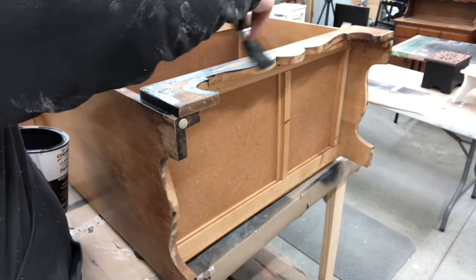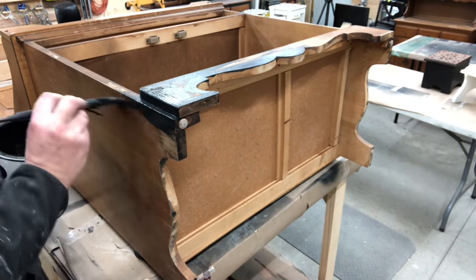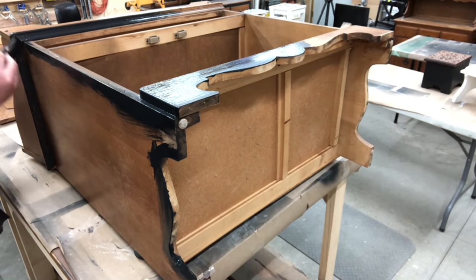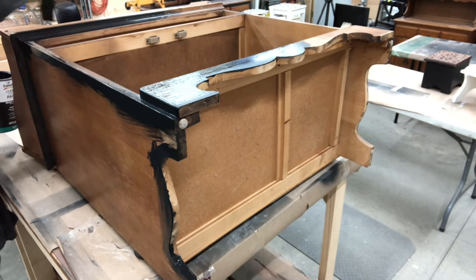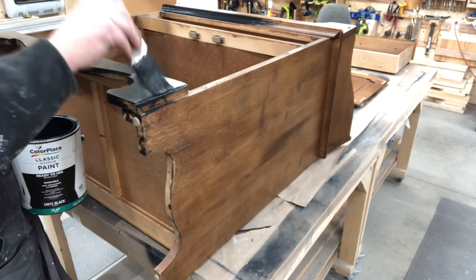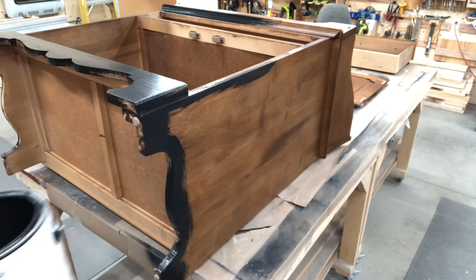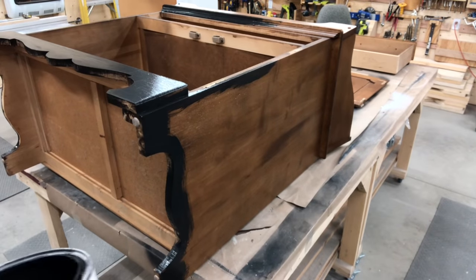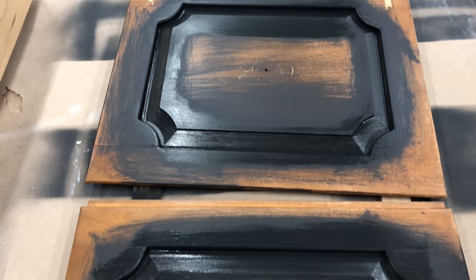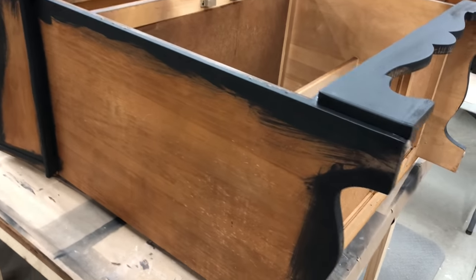Now Chris is using the black onyx paint that we get right off the shelf at Walmart — it's a ready-to-use paint. He is going in painting all the edges and all the detail of the piece with just the black onyx. We learned that if we're only distressing the edges and detail, there's no reason to waste paint by painting the entire piece. This is something we learned ourselves. If you haven't subscribed and you like this kind of content — how we flip furniture for profit — please hit that subscription button along with the notification bell.